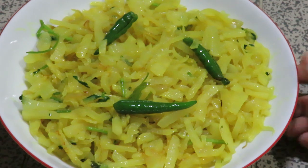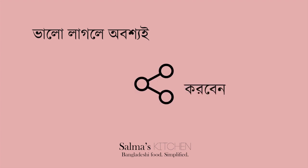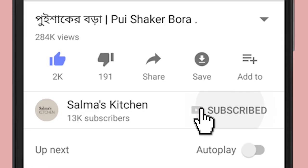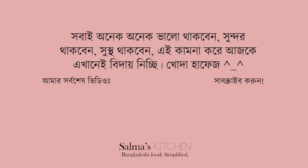Thank you so much for watching this video. Please watch my channel and see more of my recipes.